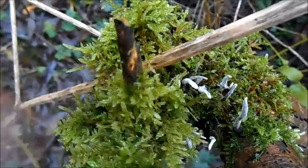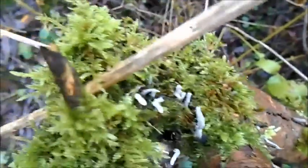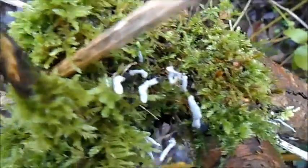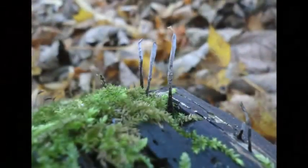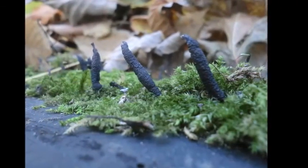It has these white tips which are actually caused by the spores it produces, and these spores are asexual and essentially clones of the parent fungus. Further into the winter, the fruiting bodies become more flask shaped and produce sexual spores which are black.